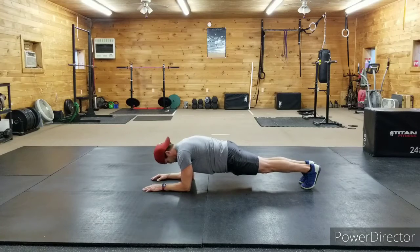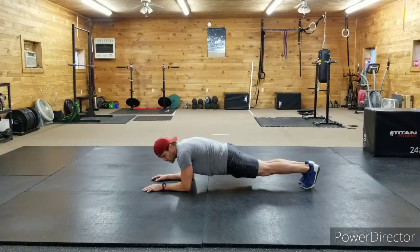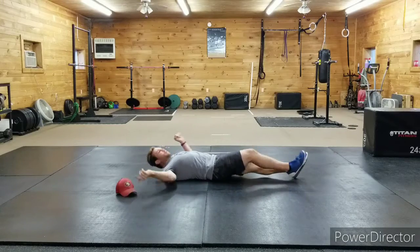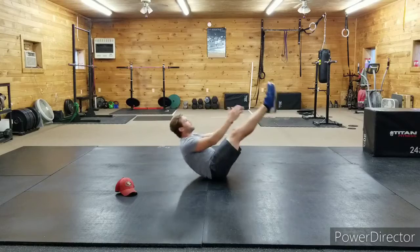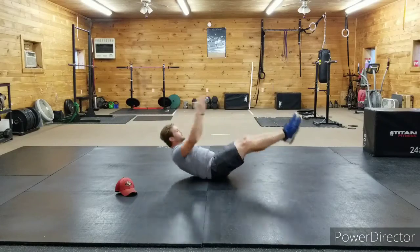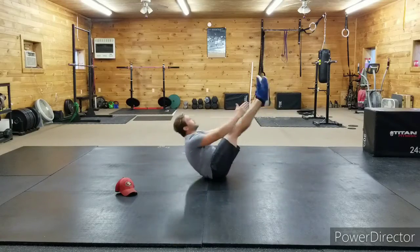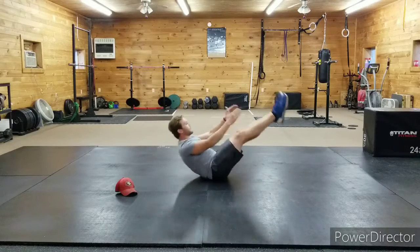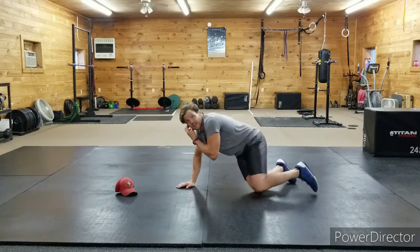Good guys — big breaths. Three, two, one — flip it over, right into 20 v-ups. Here we go: one, two — reach for those toes — three, four, five, six, seven, eight, nine, ten, eleven, twelve... keep going all the way to twenty. Excellent work — roll over, get ready for that 45-second plank.